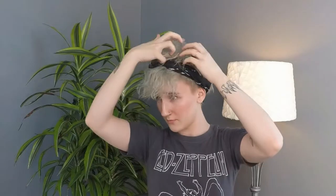Then take it and tie a knot right here, pull it down, and double knot it. Tuck in the extra fabric, fluff the hair to lay over, and now you have a nice accessorized pixie.